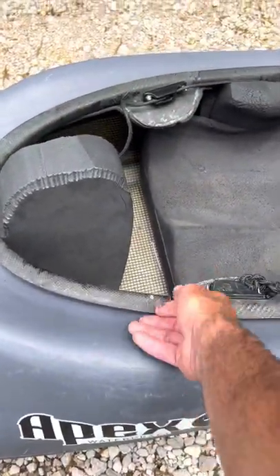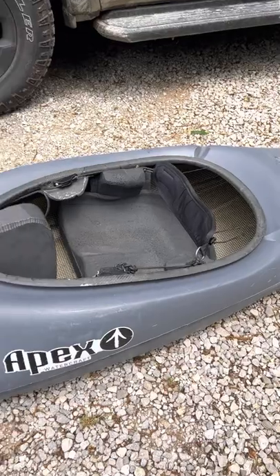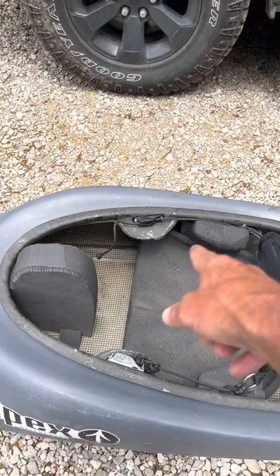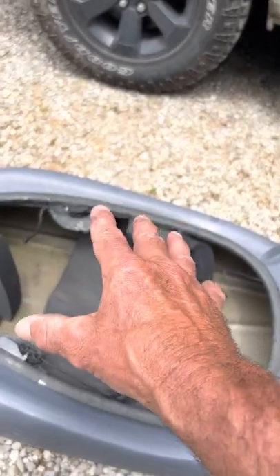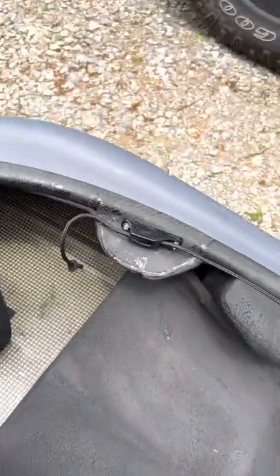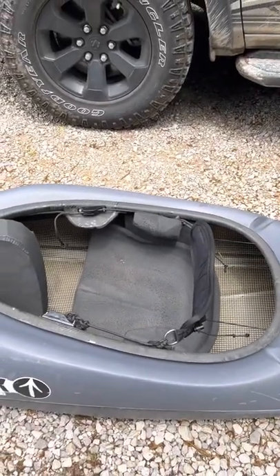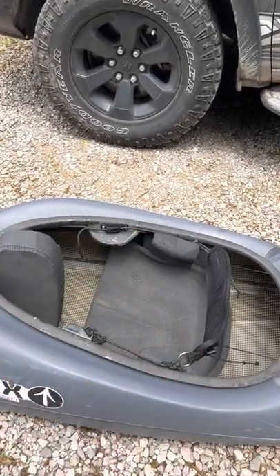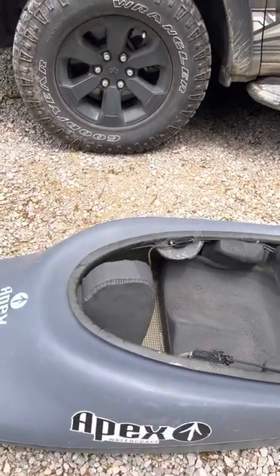The cockpit rim is handmade, hand laminated over some foam — Harry did the job on that at Nulla, pretty awesome. The thigh braces were hand-formed by me with five-minute epoxy. I'm actually super proud of the thigh brace shape. The concept is that it extends forward and continues to wrap down, built into the cockpit rim. That rim is a separate piece that drops in, holds a skirt on really nicely, and the thigh braces are pretty epic.